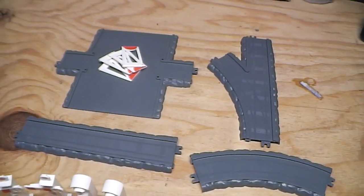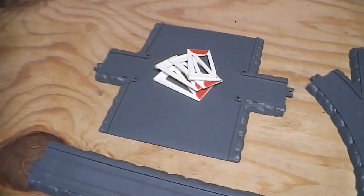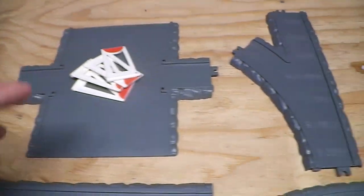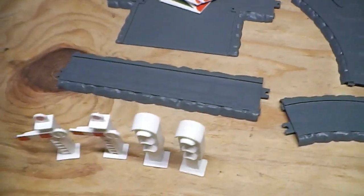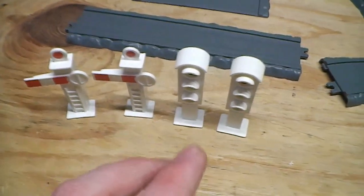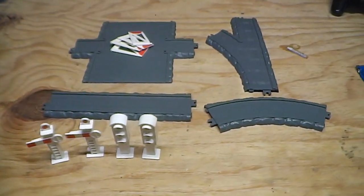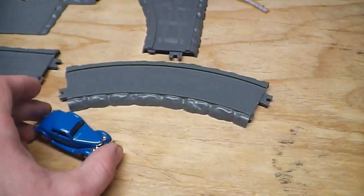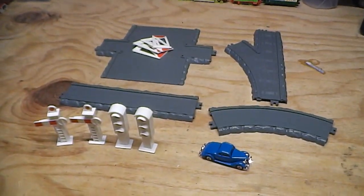I did manage to find the track pieces I was looking for, and yes I know this is not the newer style of track, but it's only going to be temporary and it'll do for the time being. I've got the level crossing with the gates, the left-hand switch track, a piece of curved track, a piece of straight track, as well as the two signals and two traffic lights I found earlier. The only thing I'm missing now is the Fat Controller's car, but since I happen to have an extra of these lying around, I'll go ahead and add that and start incorporating everything into the set.